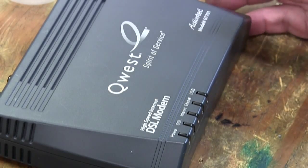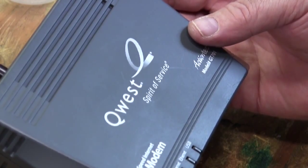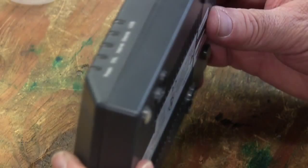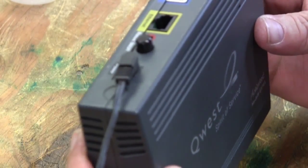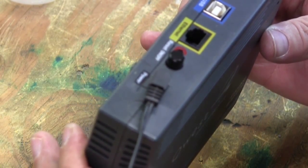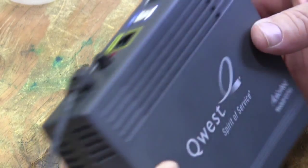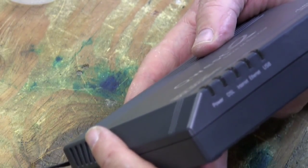Hey everybody. Well, after years and years of service, my Quest DSL modem has quit working. Whenever I see issues with electronics and they don't want to turn on, the first thing I do is think of capacitors. Everything's dying from capacitors nowadays.